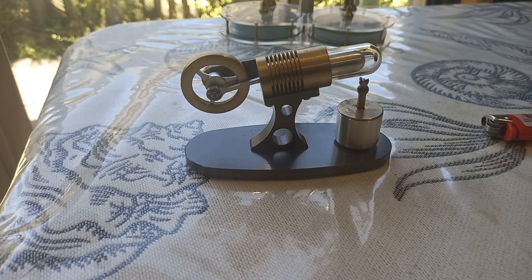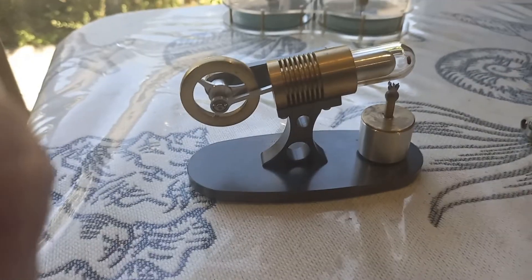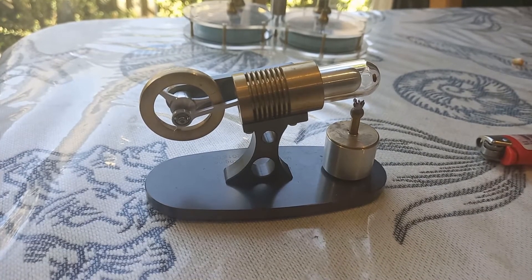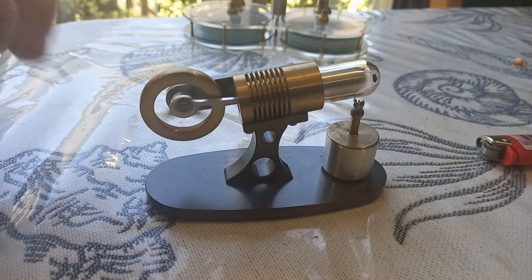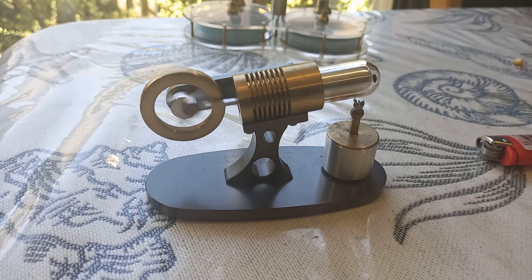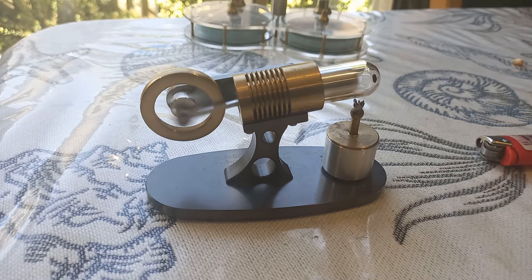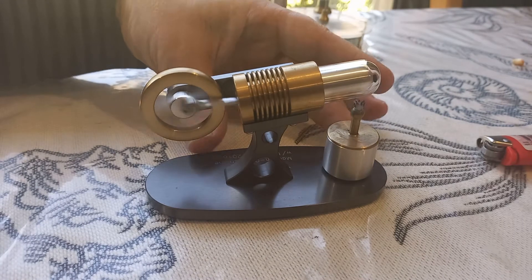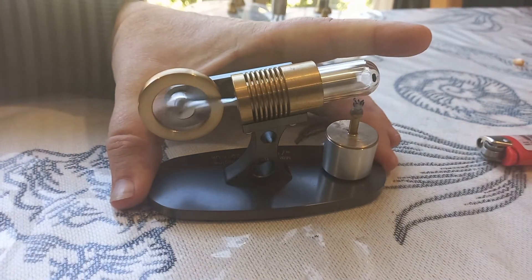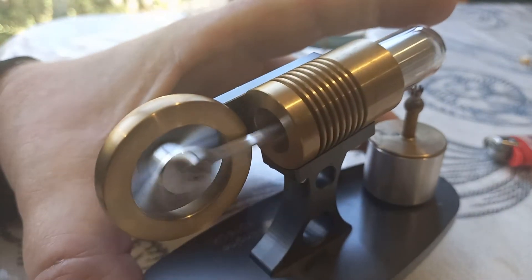I've pulled a little bit of wick out and we're going to light a bigger flame underneath it to see if we can speed that up a little and make it run faster. I can just hear it starting to chuff, but like most engines from Contacts, it's very nearly silent. I'm going to put this up to the microphone.